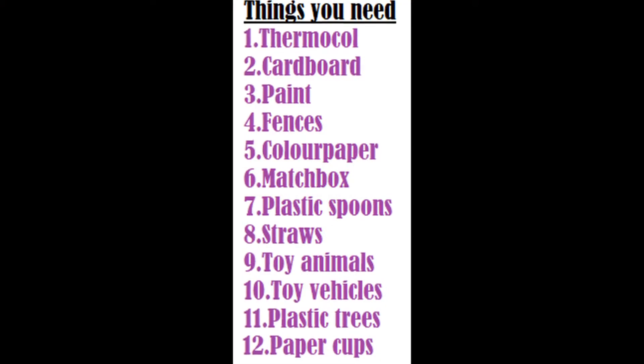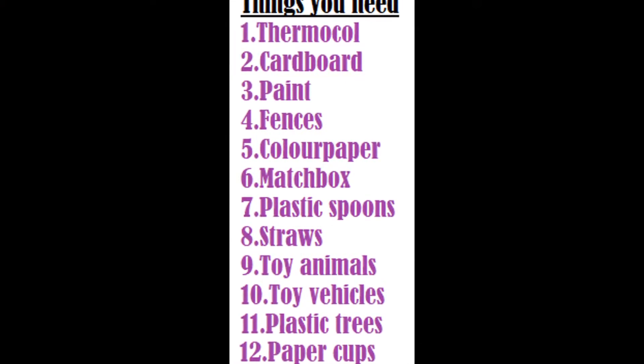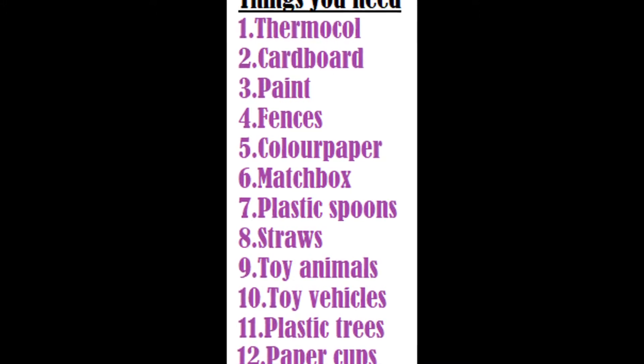The things you need to do this are: thermocol, cardboard, paint, fences, color paper, matchbox, plastic spoons, straws, toy animals, toy vehicles, plastic trees, and paper cups. Thank you.